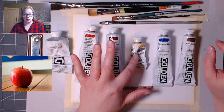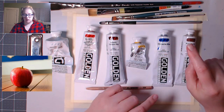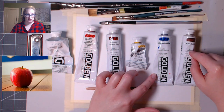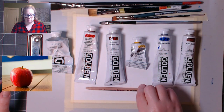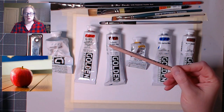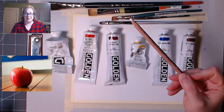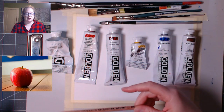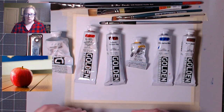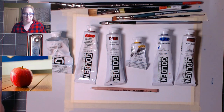I have cadmium yellow medium, which is just a warm yellow, ultramarine blue and burnt sienna — both of which we used last week. I also have a chalk pencil. You're going to want some sort of chalk — it can be kids' chalk, Crayola, sidewalk chalk, any regular chalk. It should work and we should be able to wipe it all off.